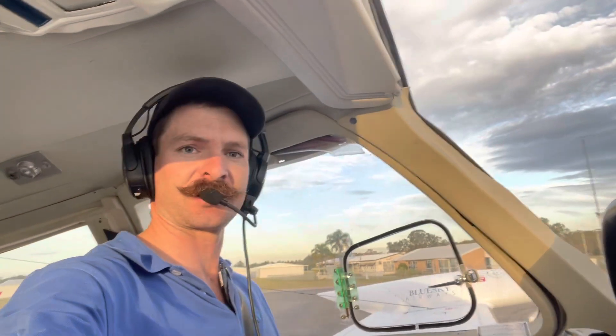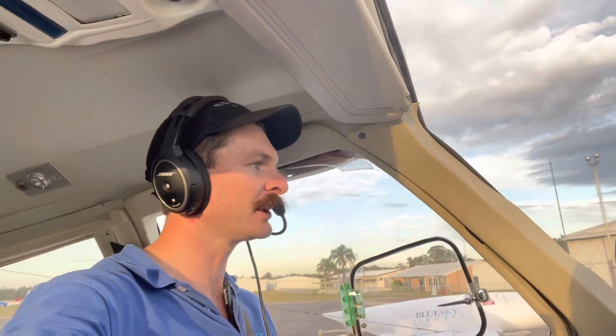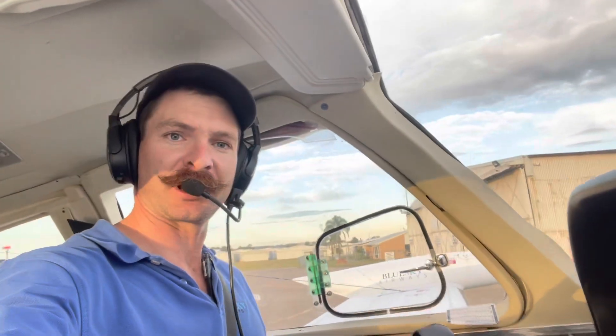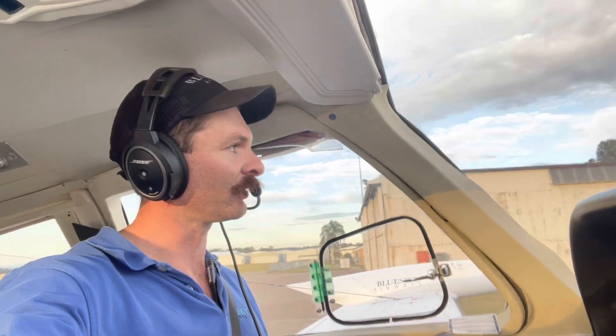A few different aeroplanes today. We're about to drop this off, get a brief on a Beaver, pick it up out of an annual, and scoot back and drop the set off.